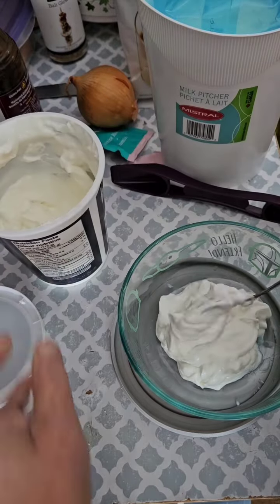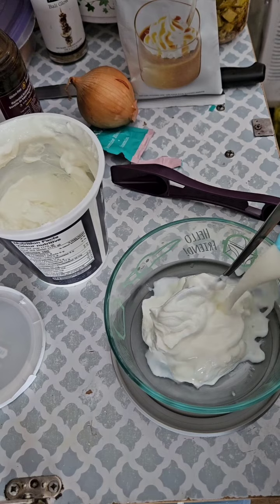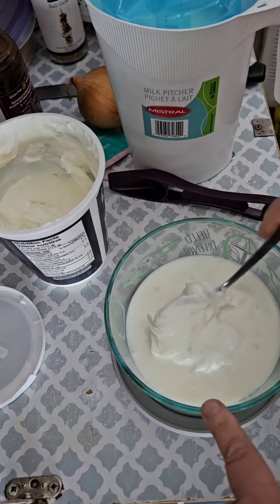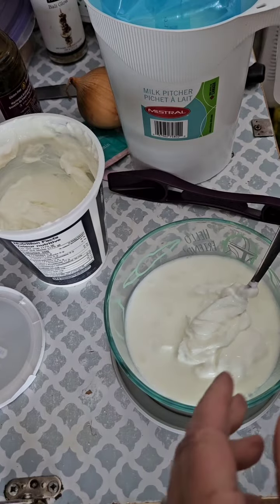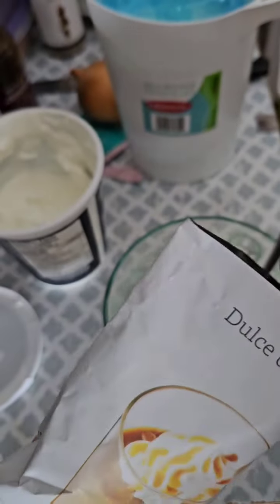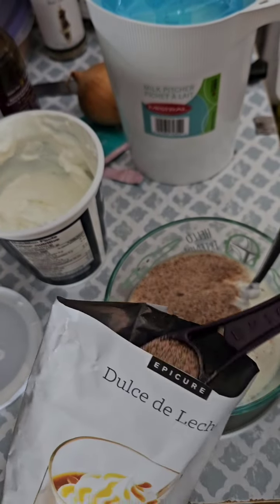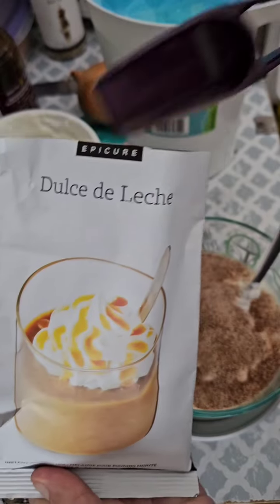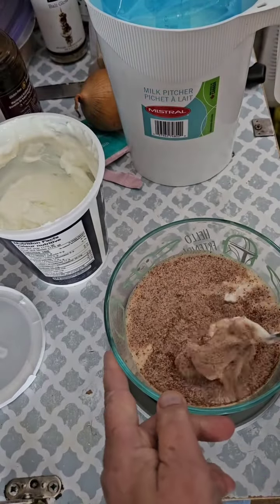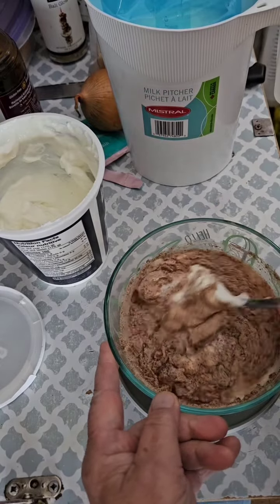I've added about a half a cup each of milk and yogurt. Now I'm going to add two tablespoons of the Epicurus Dulce de Leche, and if you want to add extra flavor to this...